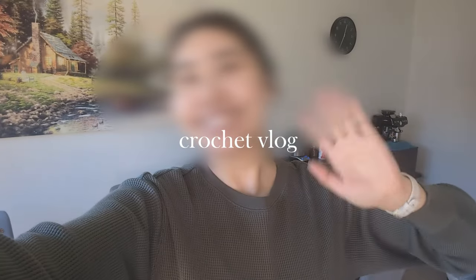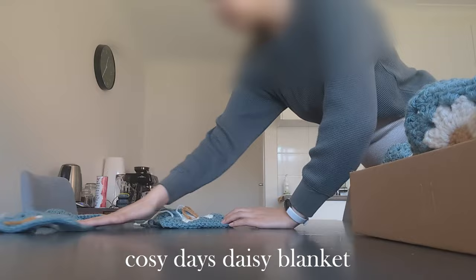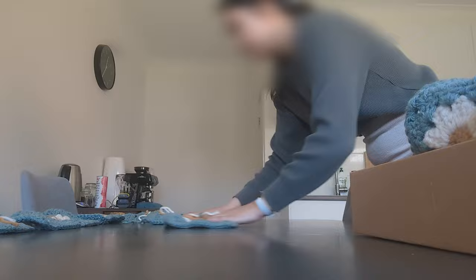Hi everyone, welcome back to the channel and into another vlog. It's been a while since I first uploaded part one of this crochet project, but it's finally time to do the final stages and finish up this cozy daisy blanket. If you missed my previous video that showed the start of this project, I'll link it up in the cards and below in the description box.